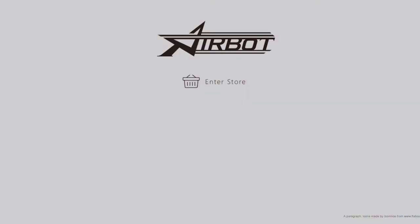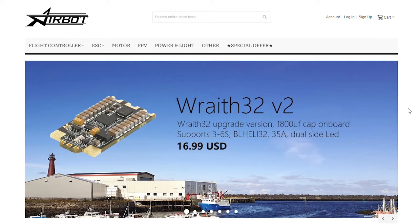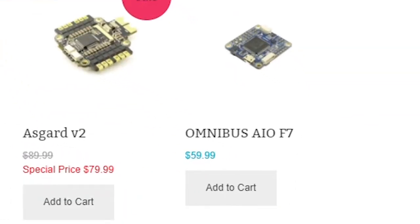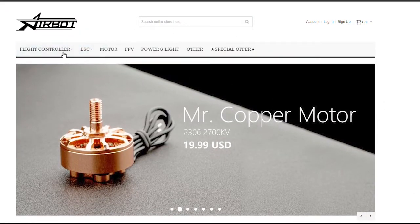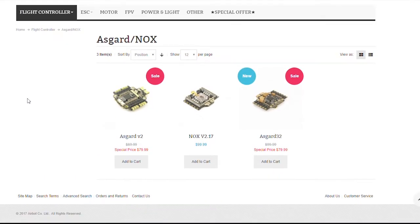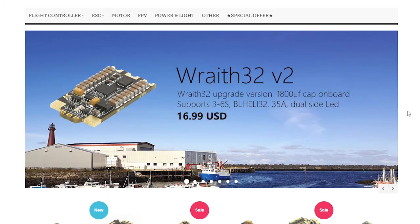The NOX flight controller is a relatively new creation from Airbot. Airbot is a company that's been around since the birth of this hobby — they were one of the first companies to design and produce some of the very first flight controllers on the market. They created the Omnibus flight controller, which has become by far the most popular and widely used flight controller in the world. The Omnibus was the first flight controller to have a built-in OSD. Airbot was also the very first company to produce BLHeli32 ESCs, so when it comes to ESCs and flight controllers, they know what they're doing.